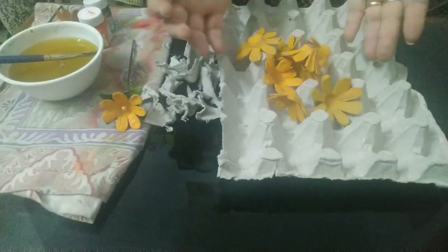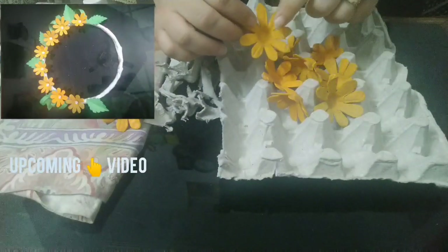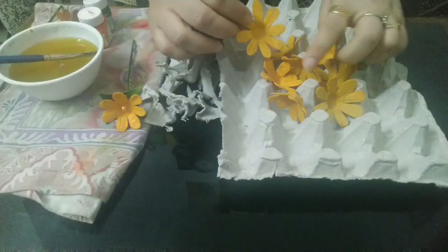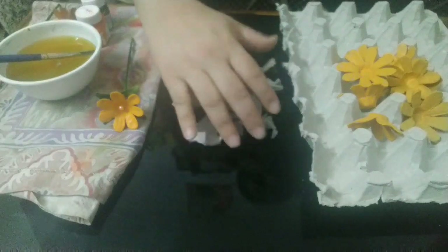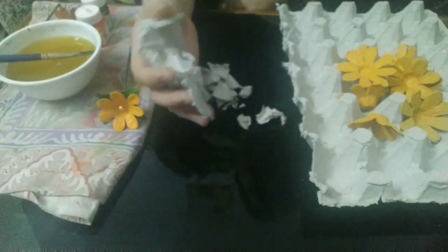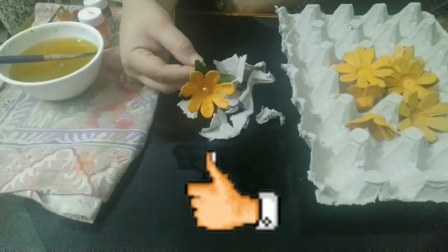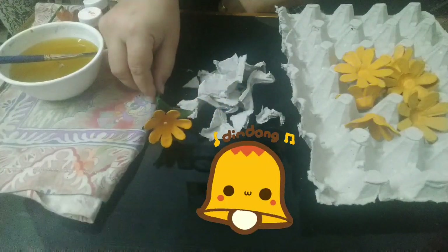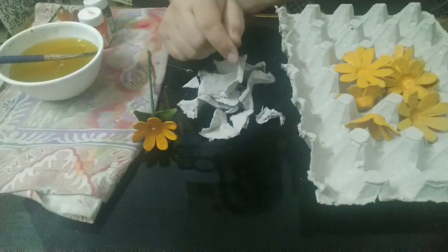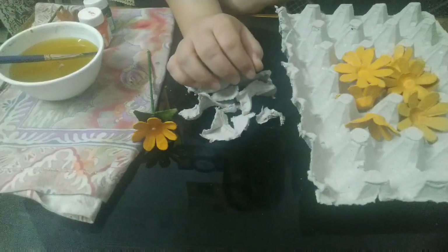Create more flowers using the egg tray! I am coming again with one more video on how to utilize this and create a beautiful wall hanging, so watch that video also. We are not going to throw these cuttings — keep them safe and I'll tell you what we are going to do with them. Nothing is waste, that is our motto. Hit the like button and subscribe to my channel if you are new, and don't forget to hit the bell button so you won't miss any new craft idea. Thank you so much for watching.